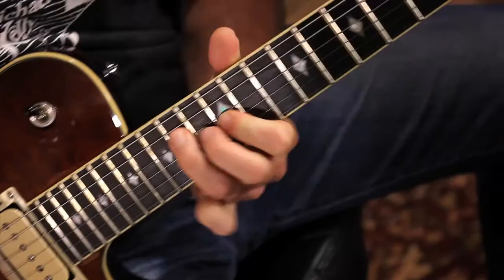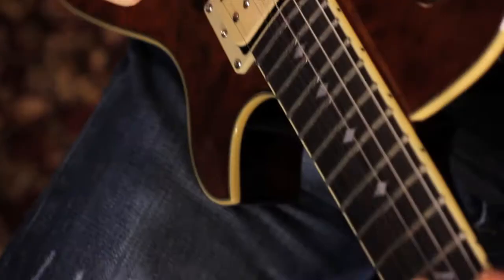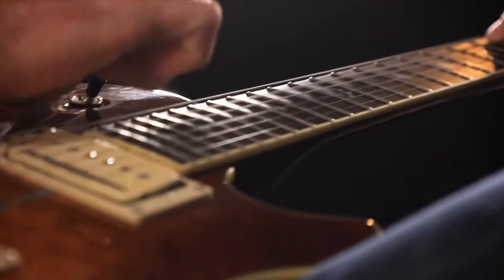So instead of having to bring three guitars to a gig to cover your P90, your single coil, and your humbucking tones, you get all three in one package.